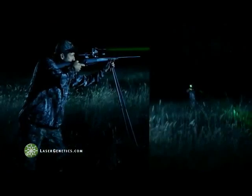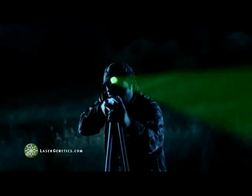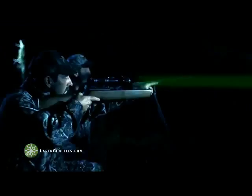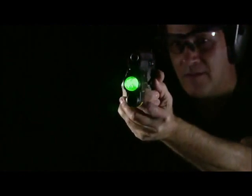Laser Genetics' ND3 Series was first developed for affordable long-distance illumination to fill a need that Gen2 and Gen3 night vision could not meet — affordability and distance. For 2012, Laser Genetics is introducing the ND3P pistol mount laser light.